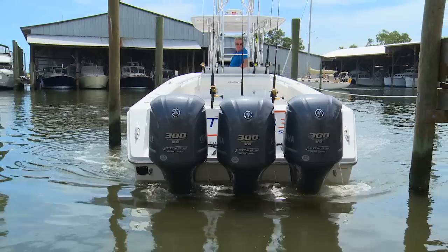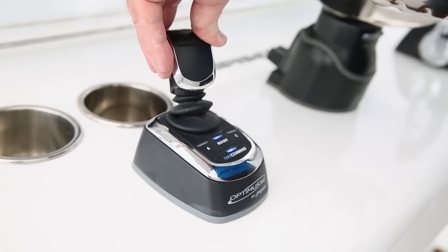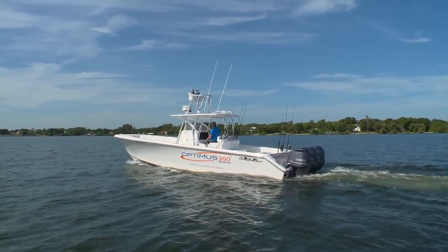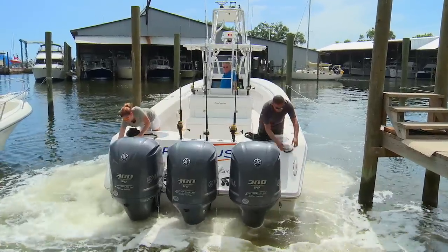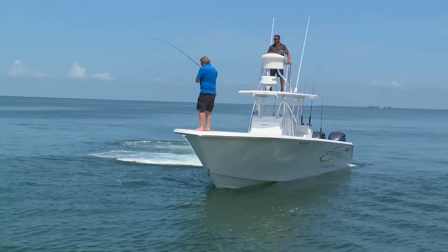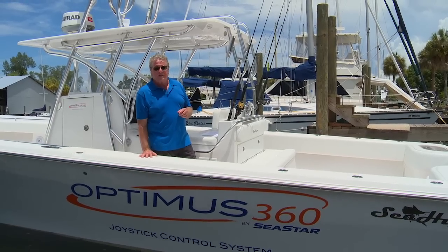If you're throttle happy, like so many of us outboard enthusiasts, tap the boost button for a stronger throttle response. Having Optimus 360 to dock the boat is super. Having it handy to steady the boat while your crew fixes lines and fenders — that's fantastic. And being able to focus on the fishing instead of the throttle and helm is what Optimus 360 is all about.